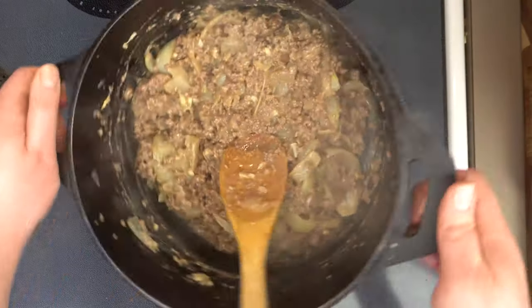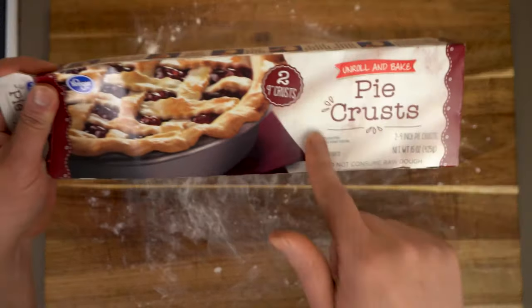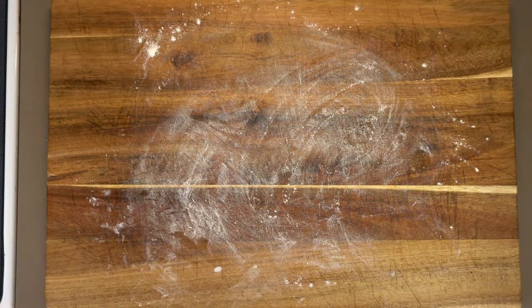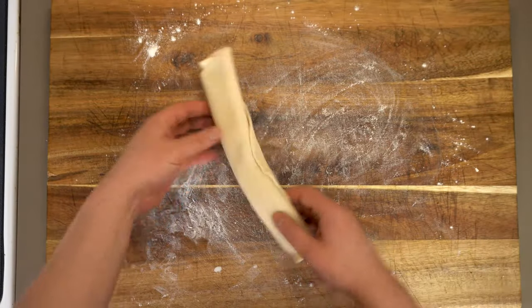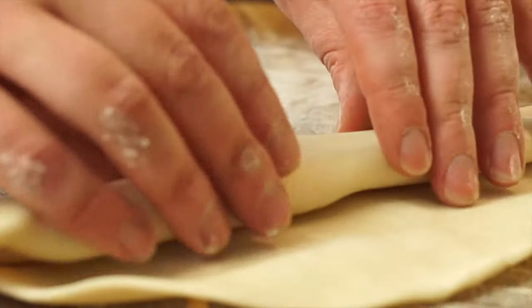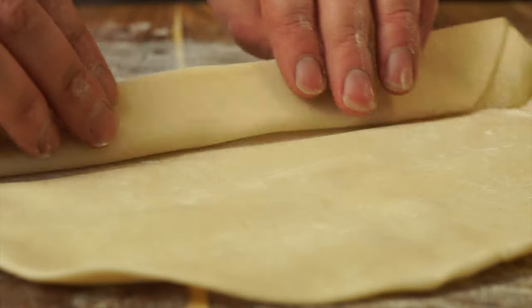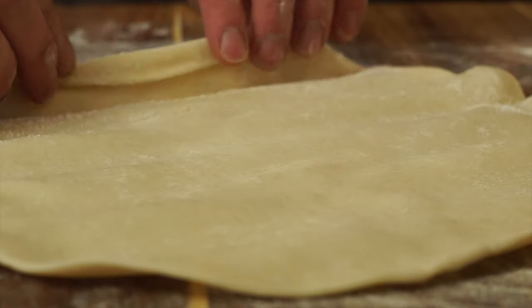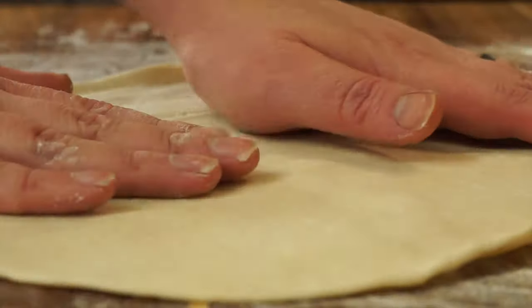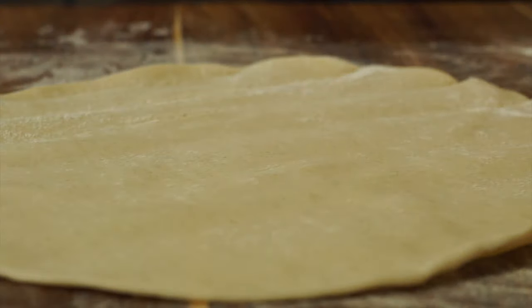We're just gonna set this aside to cool a little as we prepare our pie crust. Now you could make a crust from scratch if you wanted to, but I'm gonna use one of these pre-prepared crusts. Just make sure you let it come up to room temperature first, otherwise you won't be able to unroll it — it'll crack on you. Using these cuts our prep time way down and we can have this dish ready to eat in about 45 minutes. With the style we're using today we only need the one pie crust, so we could easily make two meat pies at the same time.